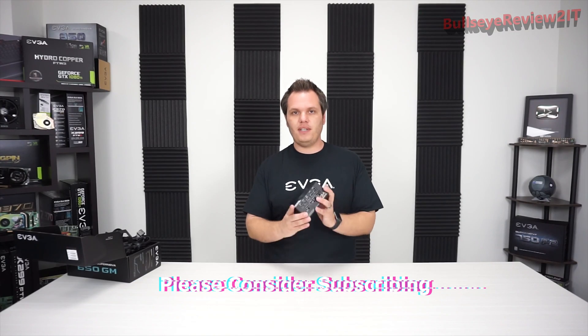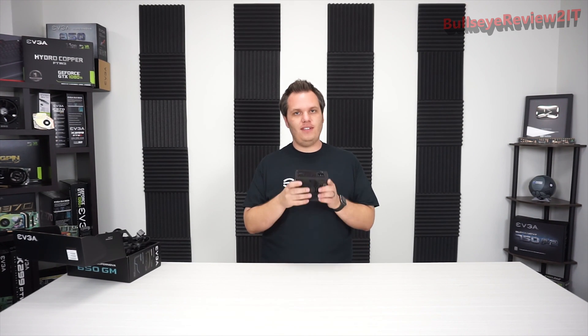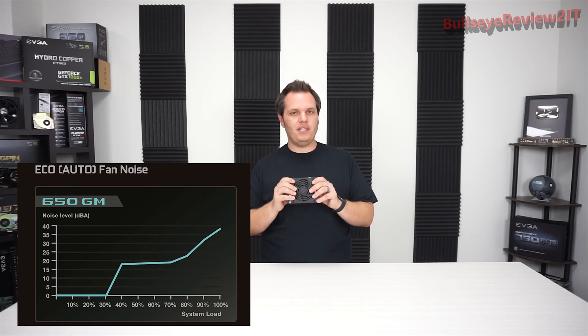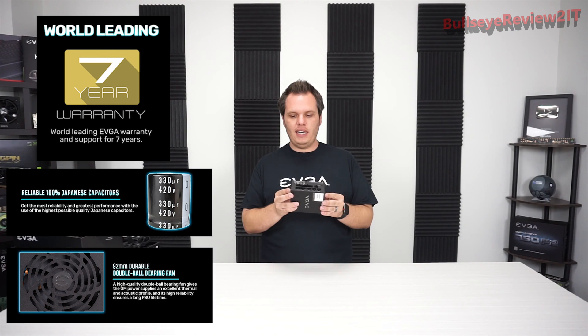This is the first power supply to feature something called Auto Eco Mode. We have had power supplies in the past with Eco Mode, where you'd normally see a switch on the back to turn it on or off. Auto Eco Mode means the Eco Mode is automatically on — so at idle you're going to have no fans making any noise. It will only turn on when a greater load or higher temperature is applied. This also features 100% Japanese capacitors, really high quality, and it is a gold efficiency unit.